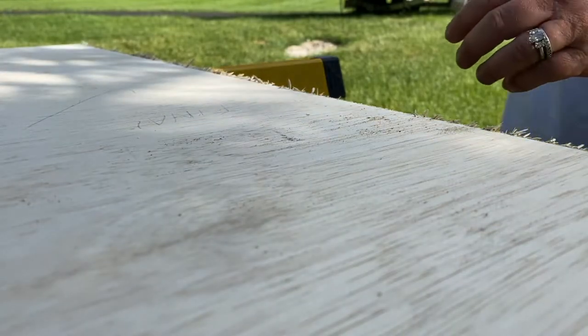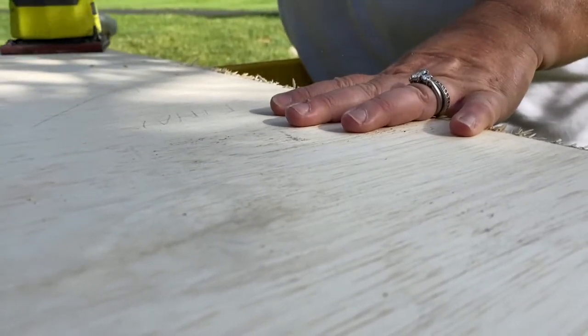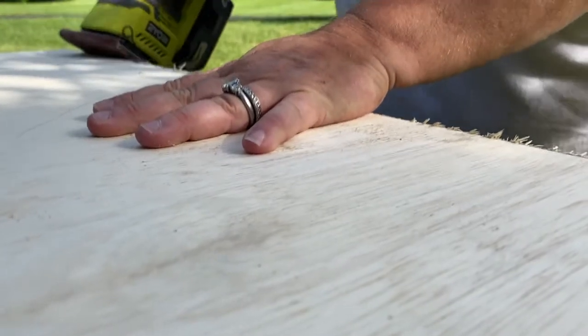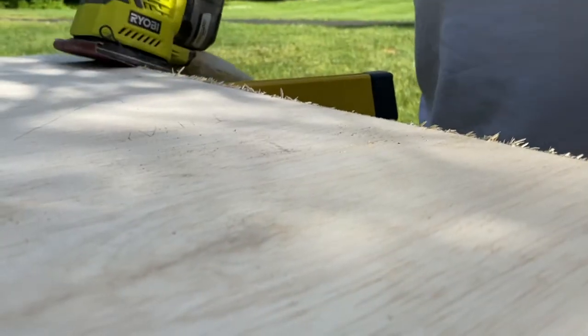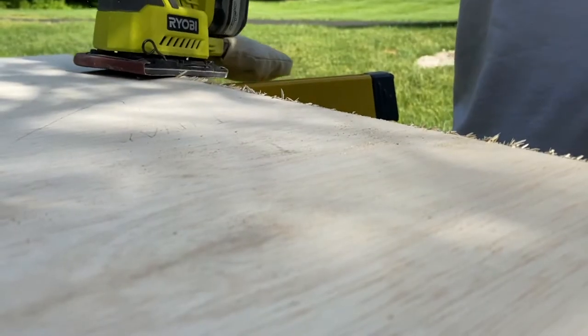The next step was to sand all the rough cuts smooth and sand out any imperfections in the surface of the plywood. I used 120 grit. I wasn't looking for a silky smooth finish since I'm going to put three coats of epoxy plus paint with sanding in between, but I just wanted a nice fairly smooth surface with all the burrs removed and edges smooth. The sanding took maybe about an hour for all the wood.